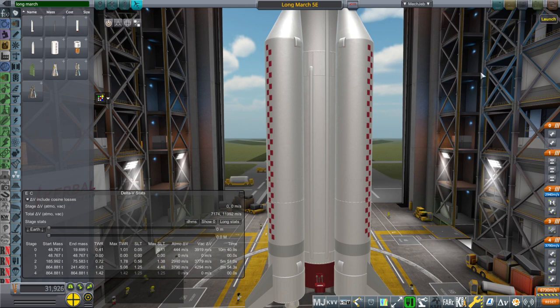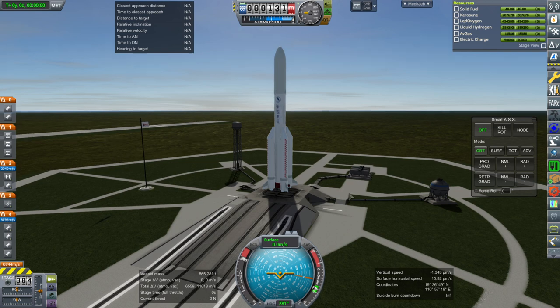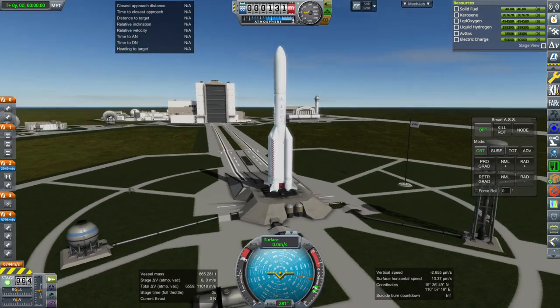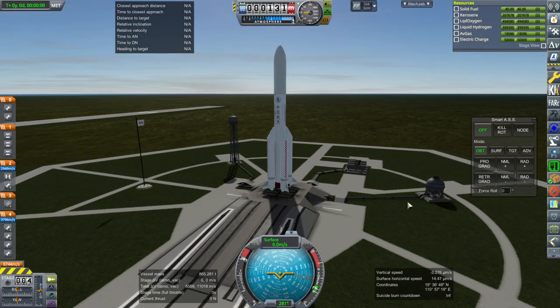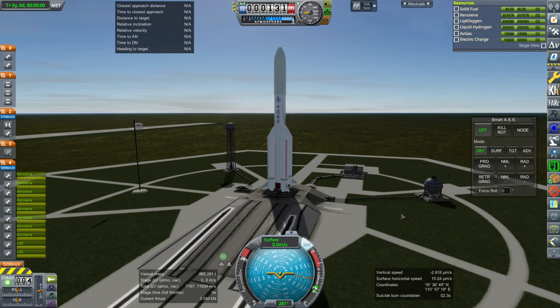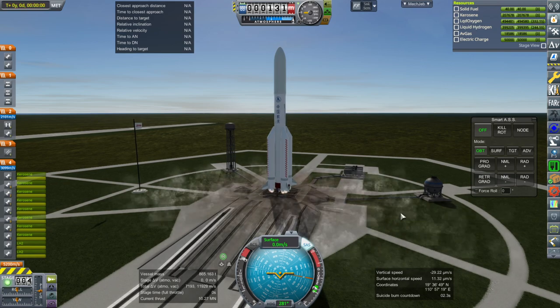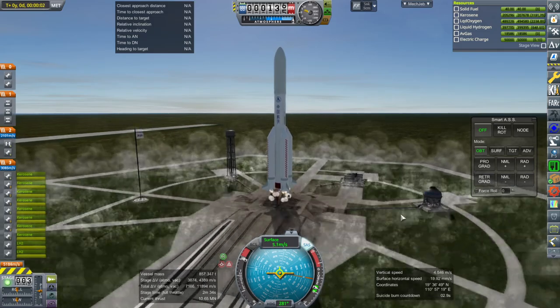The 5B is the one without the upper stage and can carry 20 tons to low Earth orbit. The numbers are pretty tight as far as getting this 14-ton payload to GTO. This is what it looks like outside. SAS on, throttle up, and ignition — and launch. It seems like we have plumes.